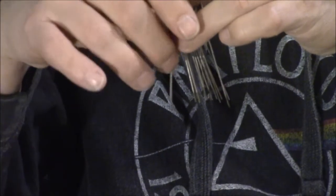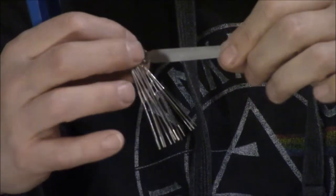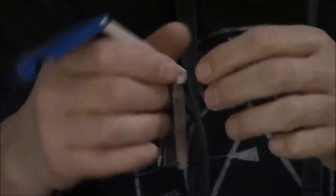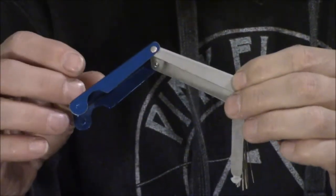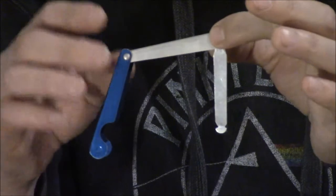Unless you're working on a bass guitar you probably won't need the larger ones. There's also a flat file as well, which I'm not sure what you'd ever use that for on a guitar. But the fact is this is not actually a string nut file, although you can buy them as such.